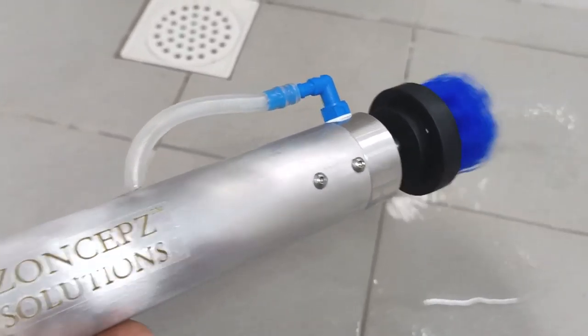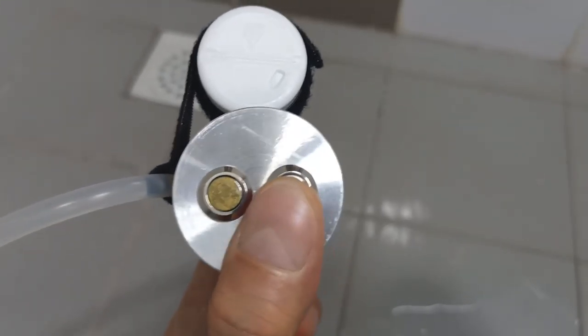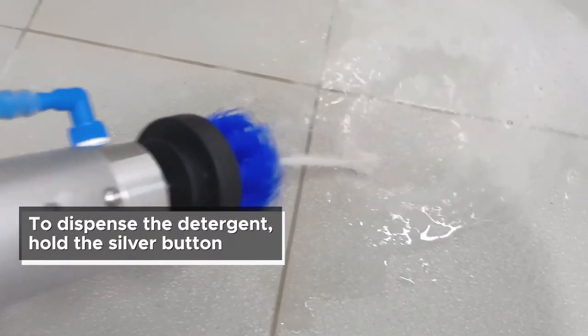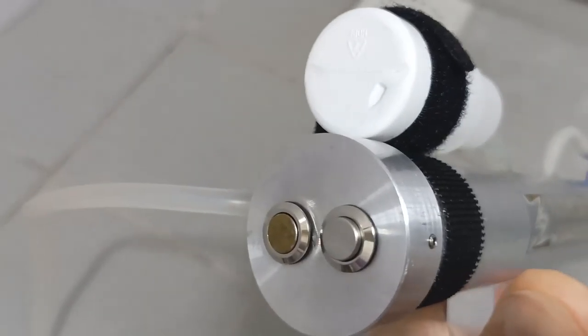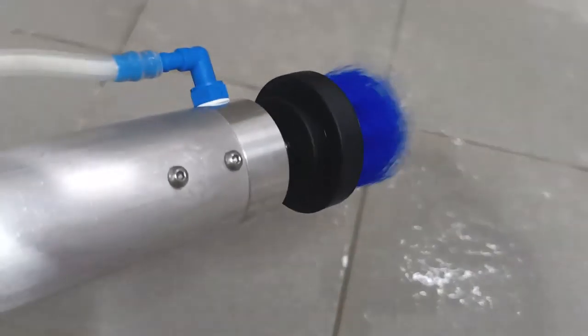The motor starts to turn, and there's another button here which is for the detergent. You can press it and you can see that detergent starts to flush out as well. Release the button and you get normal water.